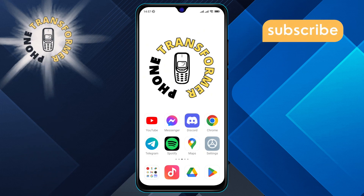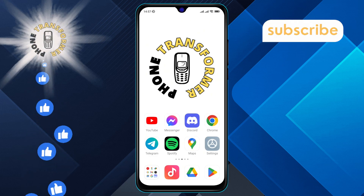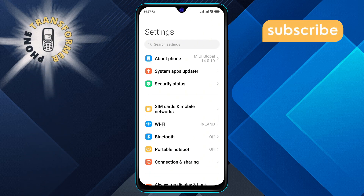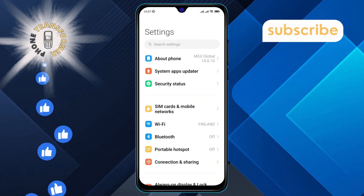Step 1. Pick up your Android phone and open the Settings app. You can usually find this app on your home screen or in the app drawer.